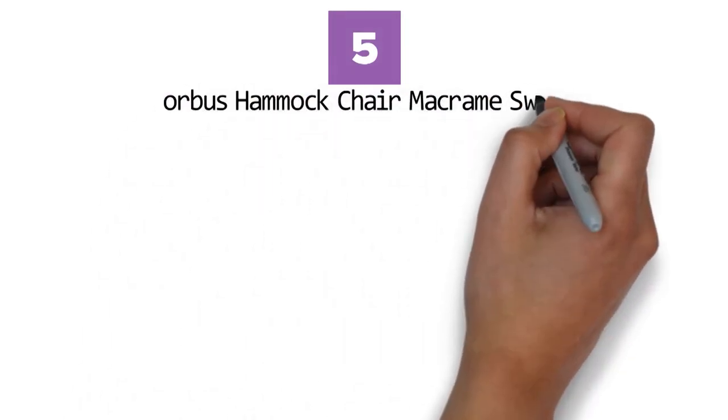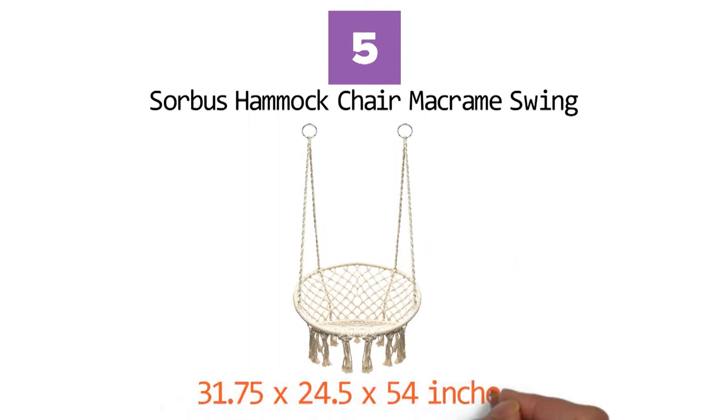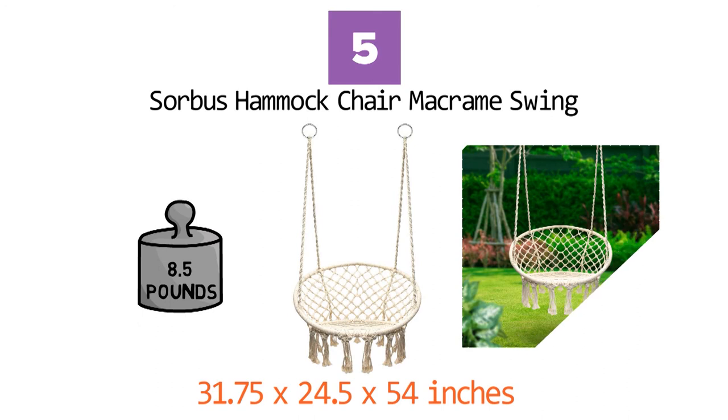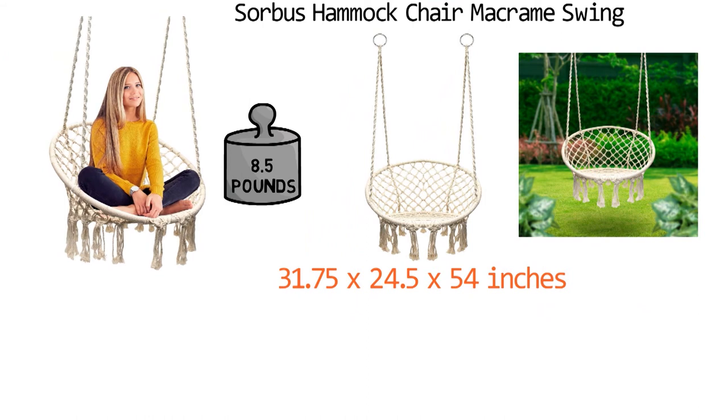At number 5 we have the Sorbus Hammock Chair Macrame Swing. Dimensions of this product are 31.75 x 24.5 x 54 inches and it weighs 8.5 pounds. This trendy hammock chair swing is a great addition to your home, patio, or garden. It features a sturdy, durable frame and stylish bohemian chair for a casual retro touch. When you're ready to relax, hang it from any sturdy overhang to create a cozy resting spot.